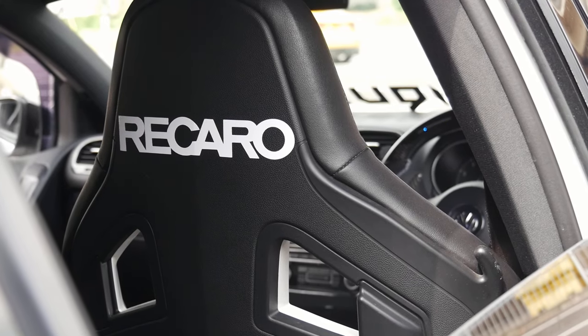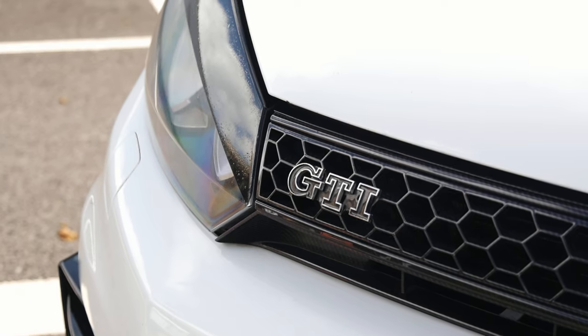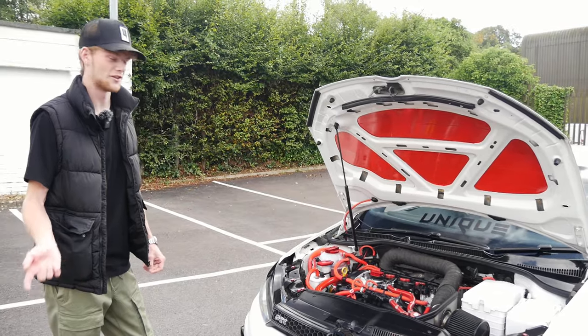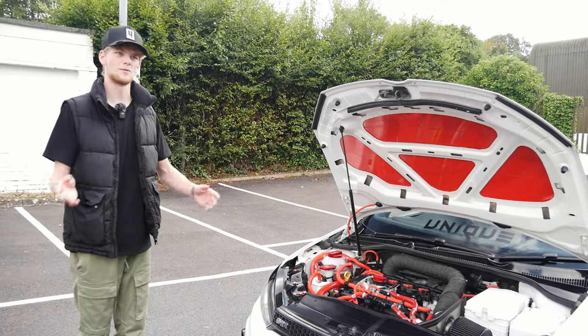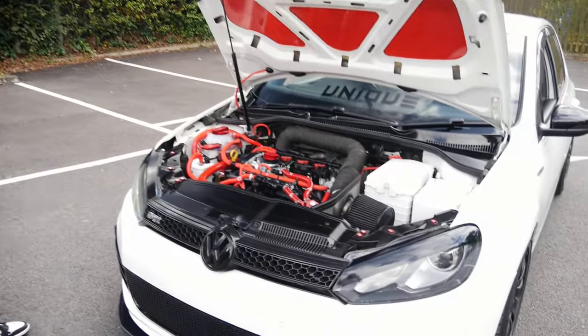Karl bought the car fully stock — just standard wheels, everything. He had one previously, then bought a Cupra 280 and did not get on with it at all, so he went back to the GTI. The last one was crazy, but this one's even crazier — he's done everything to it.